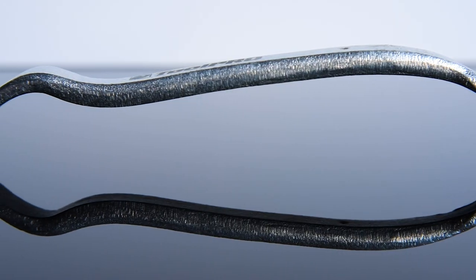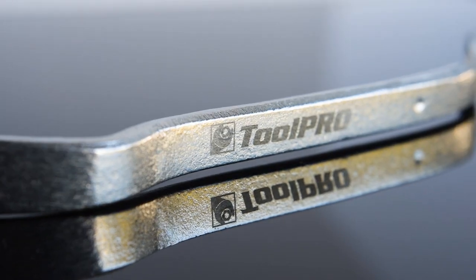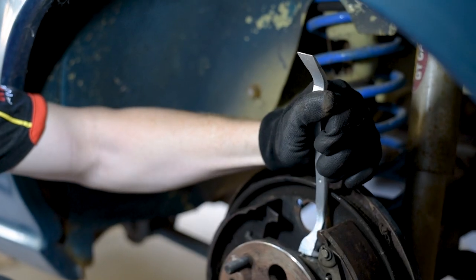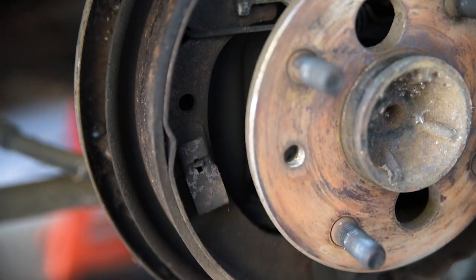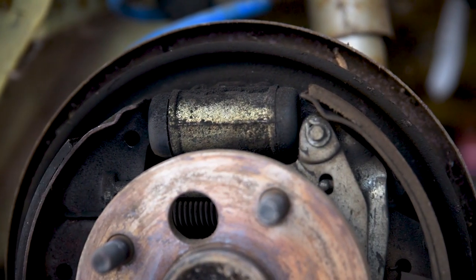The tool features a taper at each end — one with a small angle, the other at a larger angle to cover a wide range of brake designs. It's cast from drop-forged and heat-treated steel to resist wear and tear. For brake setups or drum brakes without an auto-adjuster, this tool helps you make an adjustment in minutes.